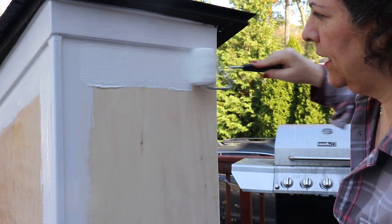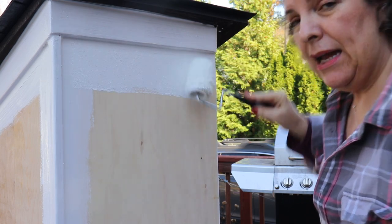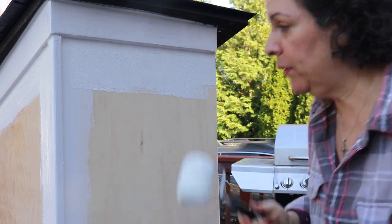I still want to make sure that the structure doesn't get damaged in the weather. I'm going to let this dry, and I'm actually going to put two coats of primer.